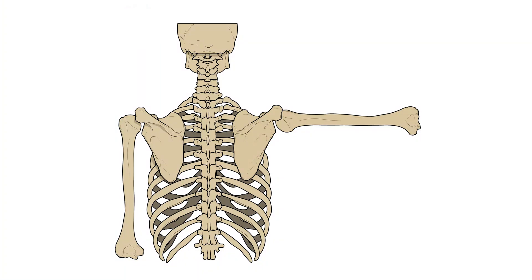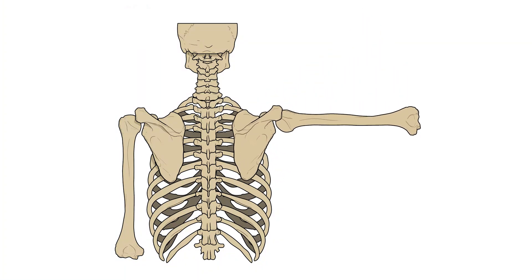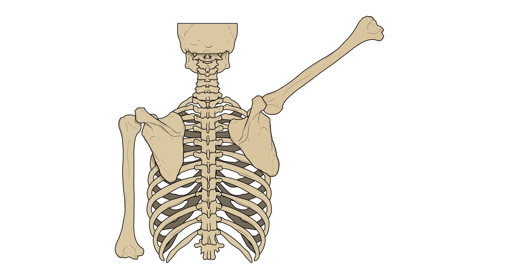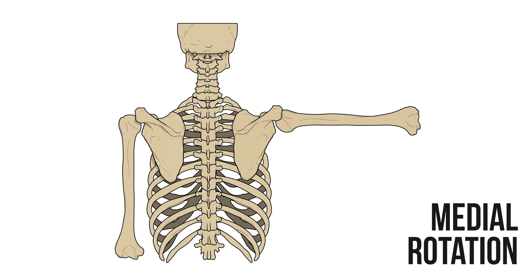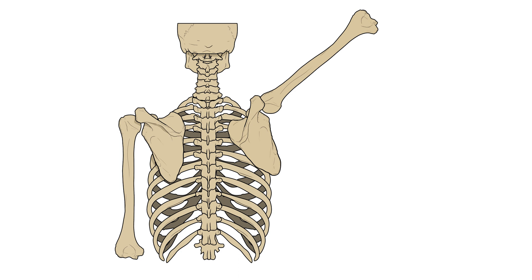Finally, the scapula can also rotate, and these movements are named after the motion of the inferior angle. If it moves outwards away from the body we call this lateral rotation, but if it passes inwards towards the midline it's called medial rotation. Lateral rotation of the scapula is vital for normal movements of the upper limb, such as throwing your arms in the air like you just don't care.